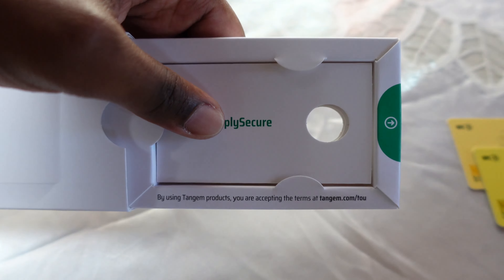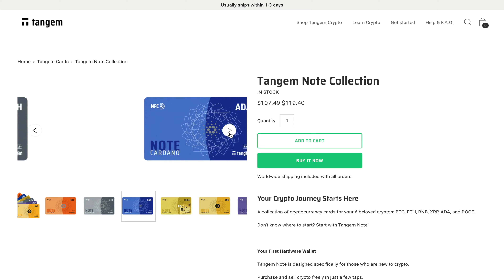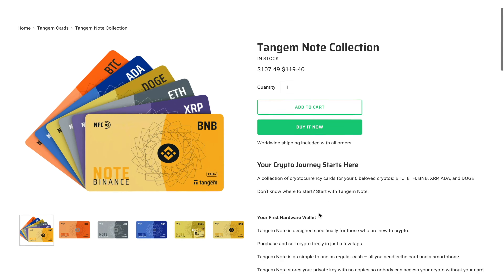Tangem notes are essentially single currency digital wallets, and there are currently six different types you can get: Bitcoin, Ethereum, Cardano, Binance, XRP, and Doge. These cards have been designed for those who are new to the crypto space and looking for something that is simple and easy to use.